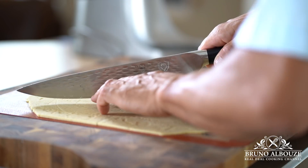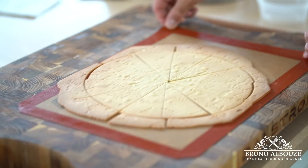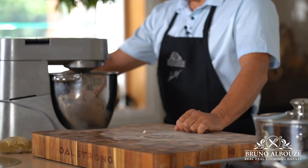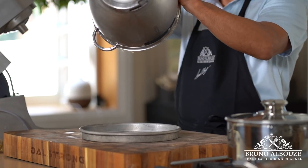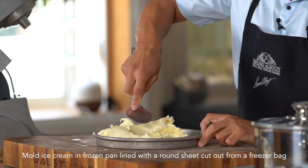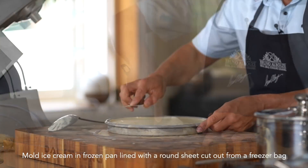For this recipe I'm gonna use a 10 and a half inch, 27 centimeter diameter pizza pan that you can find on my shop page. Meanwhile, if your ice cream is already churned, soften it up in your mixer fitted with the paddle attachment, then mold your ice cream into the frozen pan.